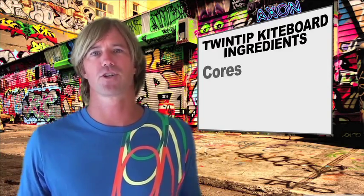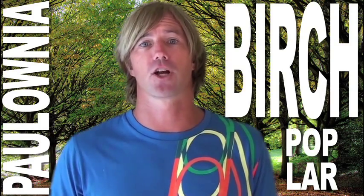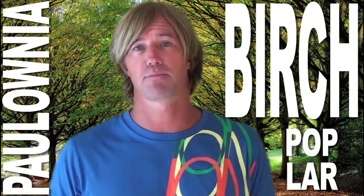Now onto cores. Modern kiteboards usually have wood cores, but some are made with a very dense closed-cell foam. Wood cores can be several types of wood, but most commonly are paulownia, birch, or poplar due to their longevity, weight, price, and speed of regeneration.